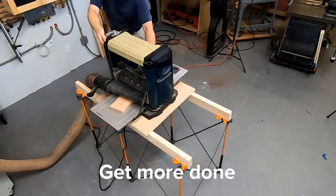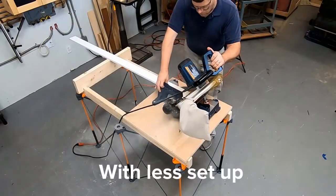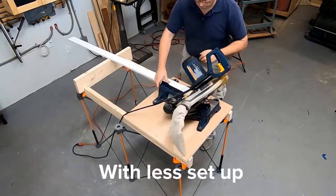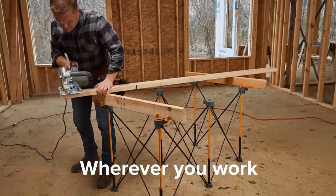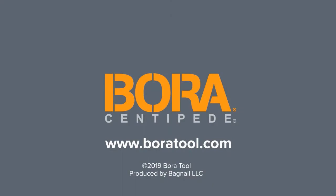The Centipede work support sets up fast, is flexible and strong enough to accommodate whatever the job requires, allowing you to do more with less setup in the shop or on the job site.